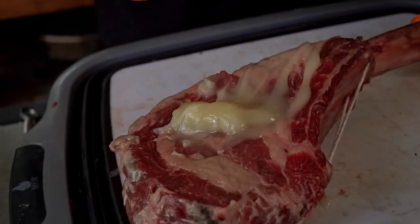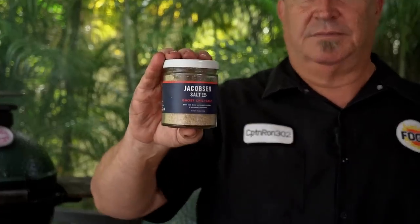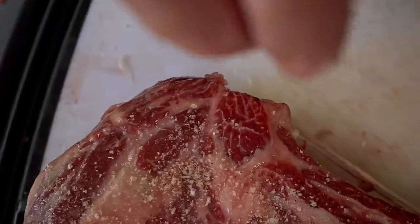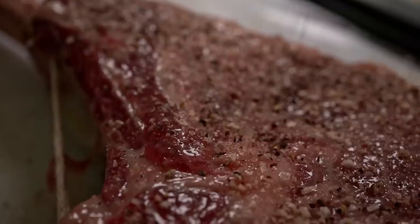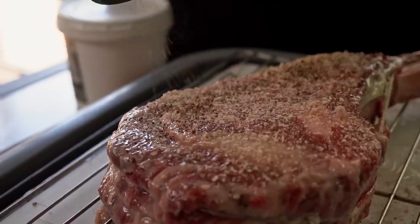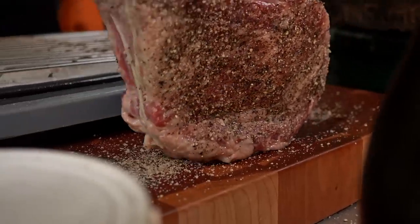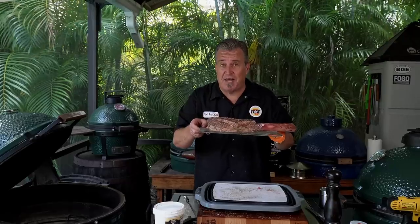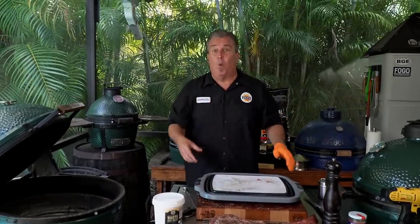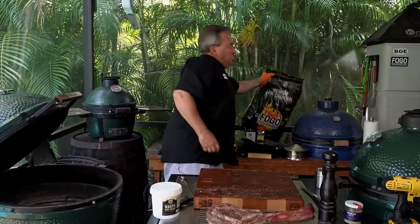And just like that, we're ready to season this baby up. We're going to season this thing in our normal steak seasoning — salt and pepper. That's it. But we're going to spice it up using ghost pepper salt. Now that coat of Wagyu tallow is going to help to bind the salt and pepper to the steak. The first thing we do after we season our steak? We set it on the side to let all of those seasonings soak into the meat while we light our grill. So let's put this away and grab our charcoal.